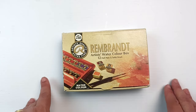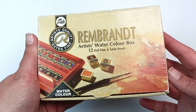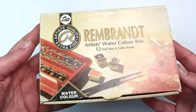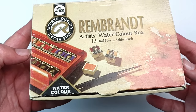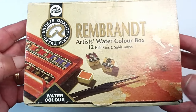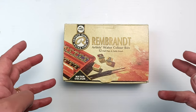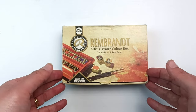I bought this box of paints a few months ago when I was in Greece, in Corfu to be precise, and it was the only box on display. It looks pretty old and it was on a discounted price - much cheaper than anything else I've seen by Rembrandt. I don't know if you can still get this particular box as it may be discontinued, but I'll link it or the newer versions in the description below. It's just a standard 12 half pan set, so let's open it.